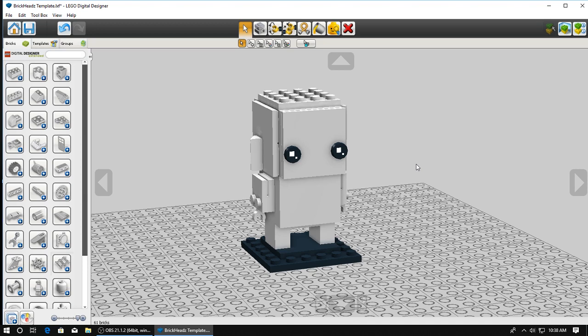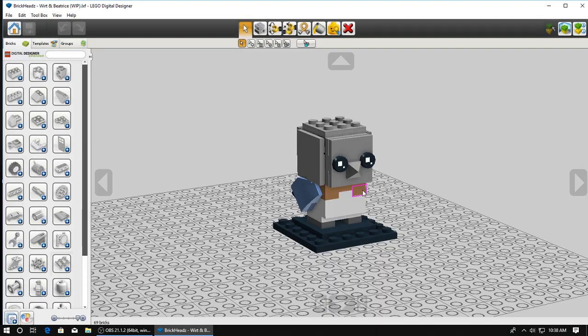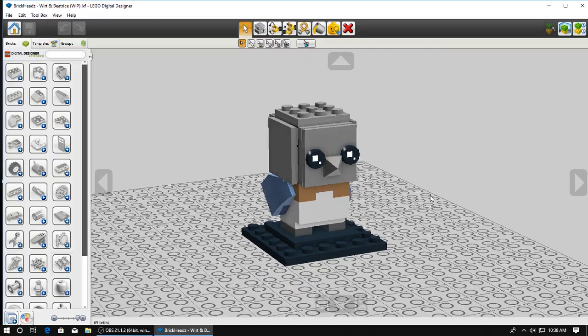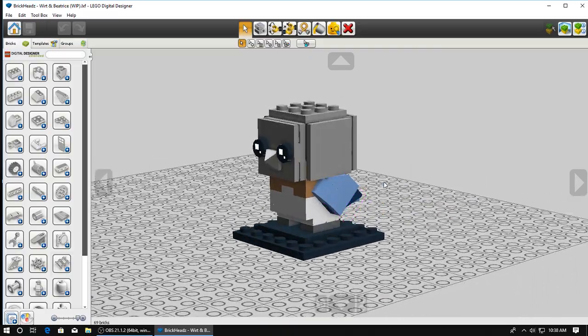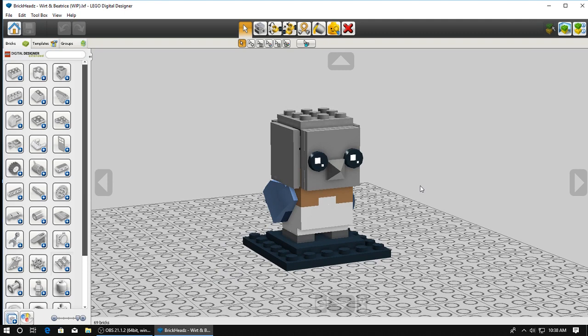I finished my last Brick Head and figured this would be a perfect time. I had started work on Beatrice a little while ago, so I'm going to bring up the little model I've started. What I did is I just looked up the Harry Potter Brick Heads instructions and pretty much copied the owl and changed it to how I was going to need it.